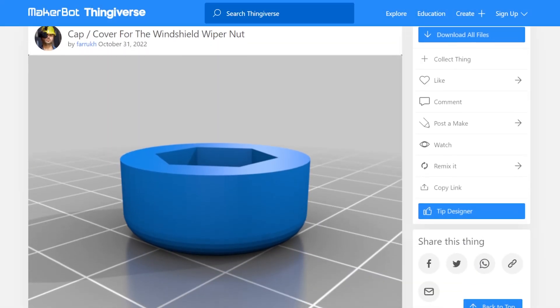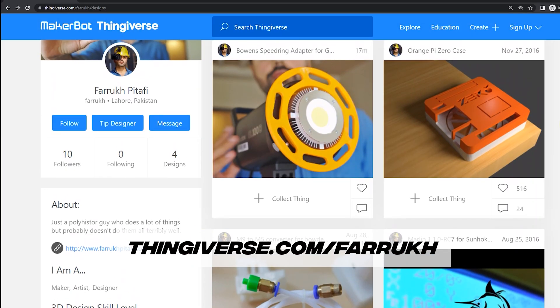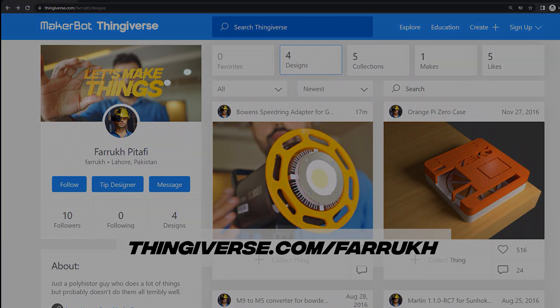The STL and source files can be found on my Thingiverse page — link in description below. So that was Thing number 2, quite an easy one I hope, but it will get tougher and tougher and more exciting as the series progresses. So let's keep making things.